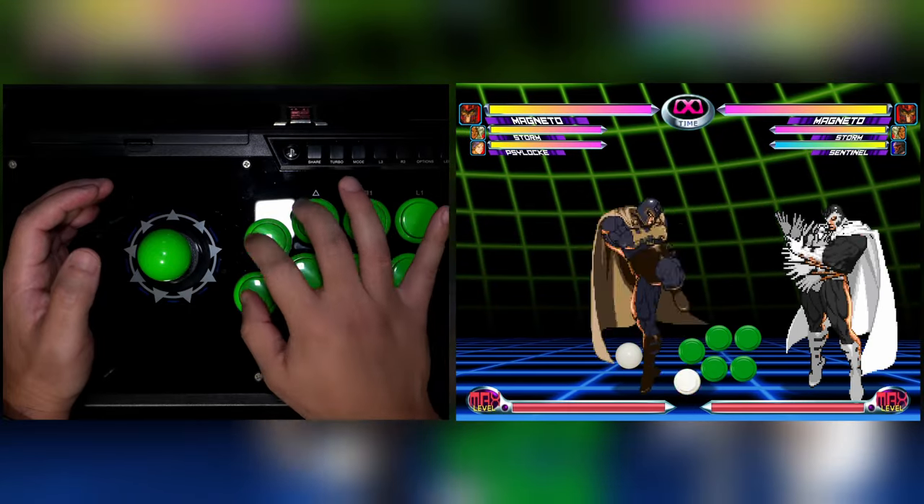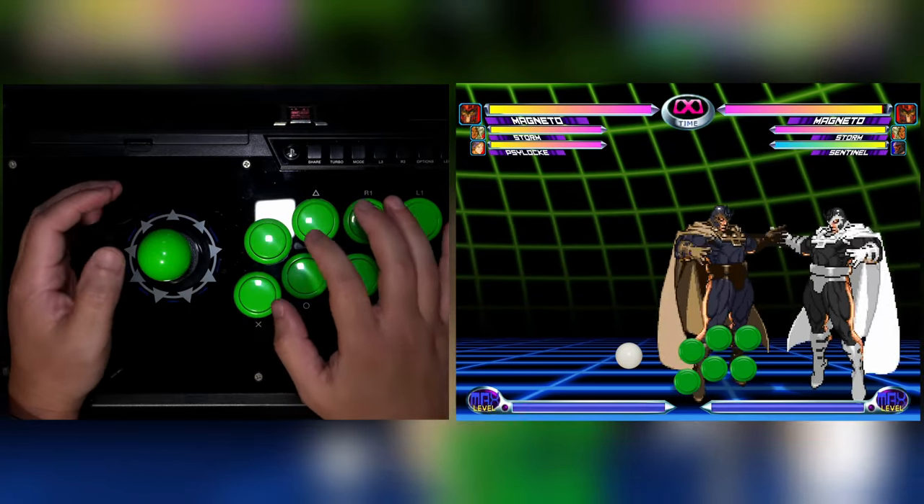I suggest practicing this on the ground to build up some muscle memory. The claw method seems to be the most common way to ROM among players, and seasoned vets say it's more consistent as well. There's also a portion of this video where I explain how to do a side switch during the ROM, and that side switch is a little difficult to do with the slide method, so I definitely recommend learning the claw method.